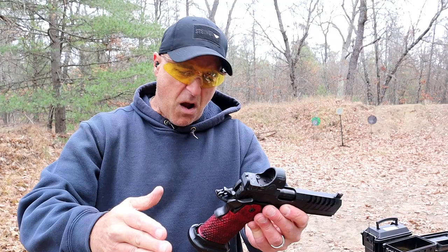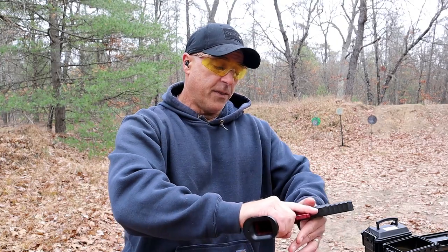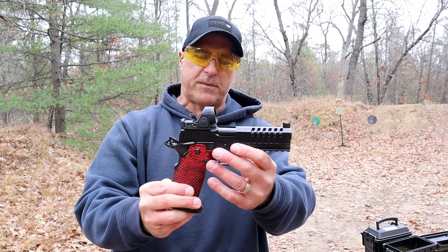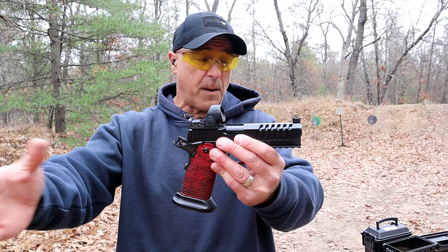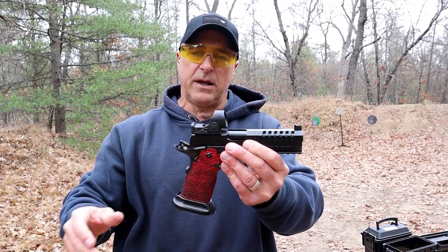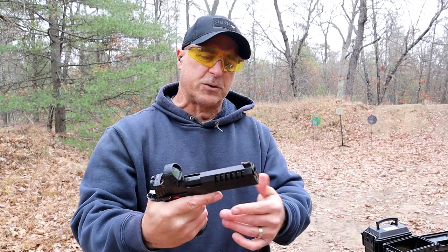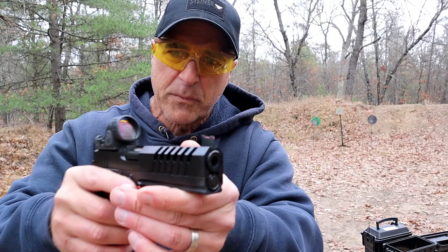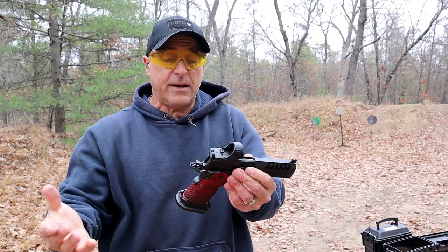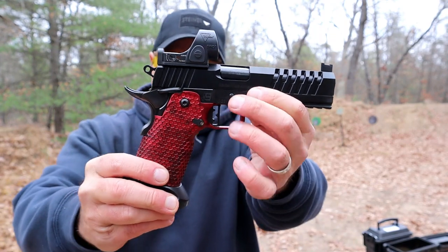Masterpiece Arms came out with this under a year ago. I saw some reviews and a lot of people liked it. They said, hey, they're in the game of a double-stack nine millimeter. Masterpiece Arms does so well with precision rifles and subguns, and when they came out with this — very lightweight spring, by the way — I was immediately attracted to it. It looks nice, I like the features. You may notice the slide cuts right there. It is a bull barrel, and it's a 1911 with a very short, very flat trigger — no curve to it at all.